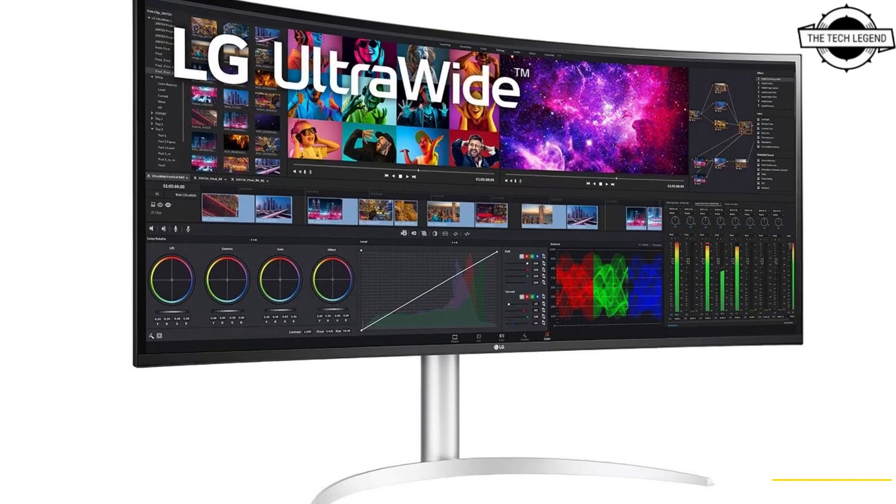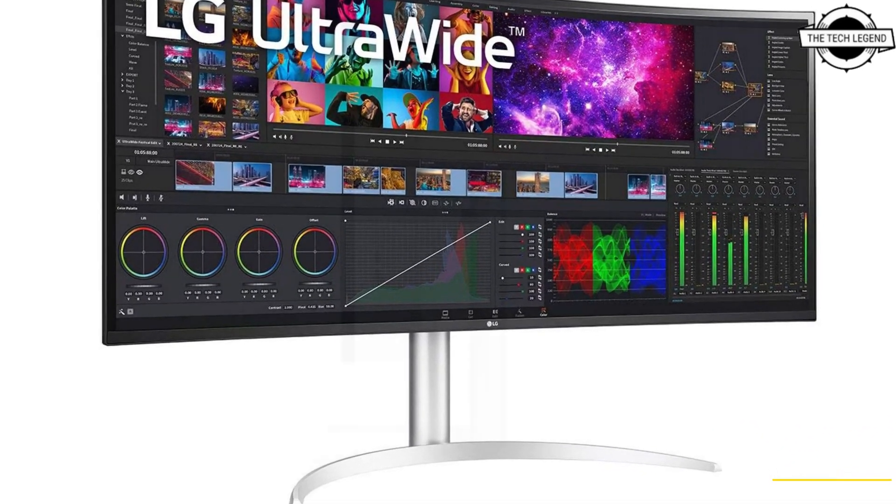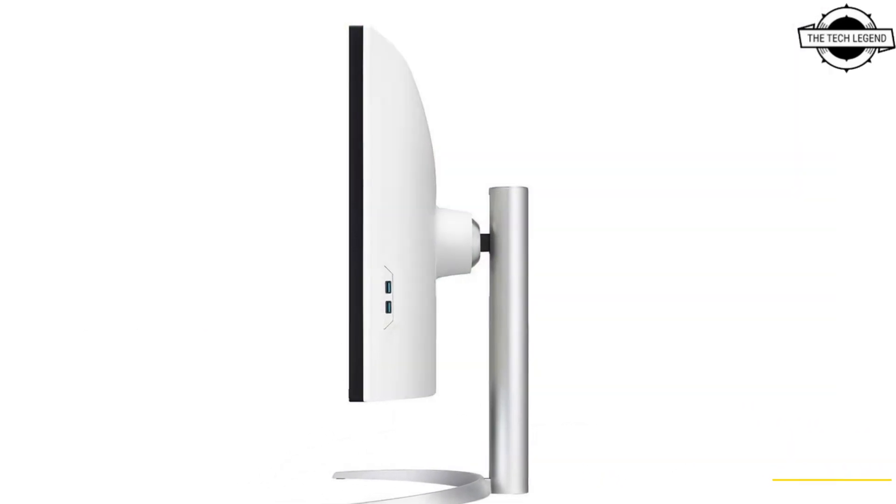Hello friends, welcome to the TechLizzen channel. Today I will talk about LG's Thunderbolt 4 Ultra Wide 4K Display.